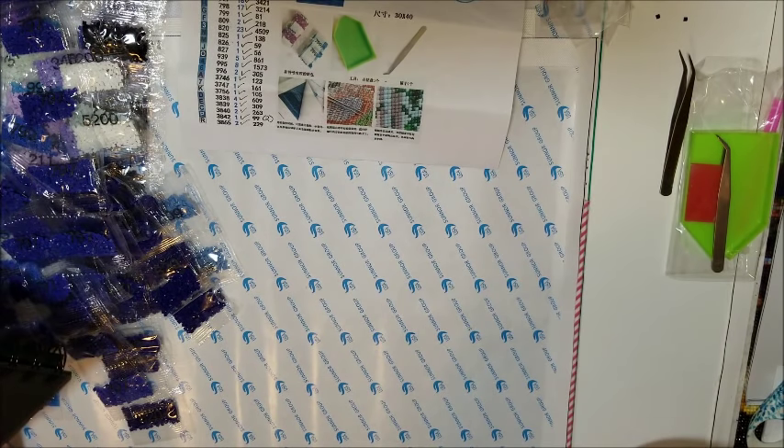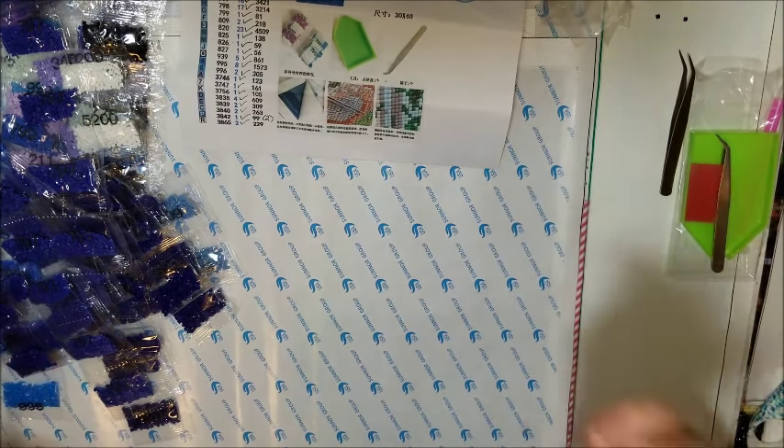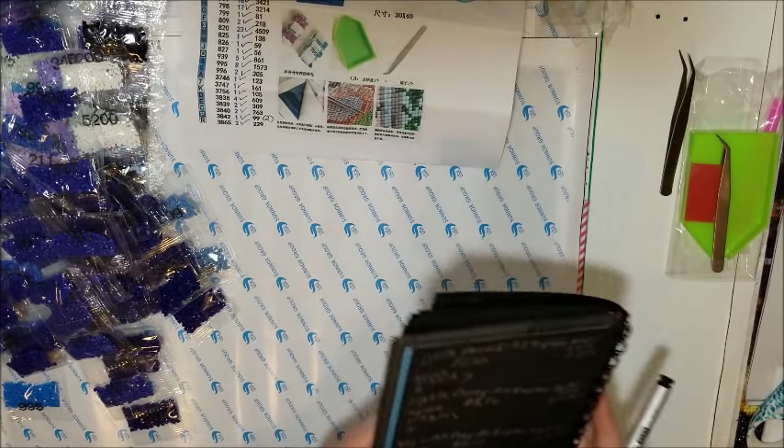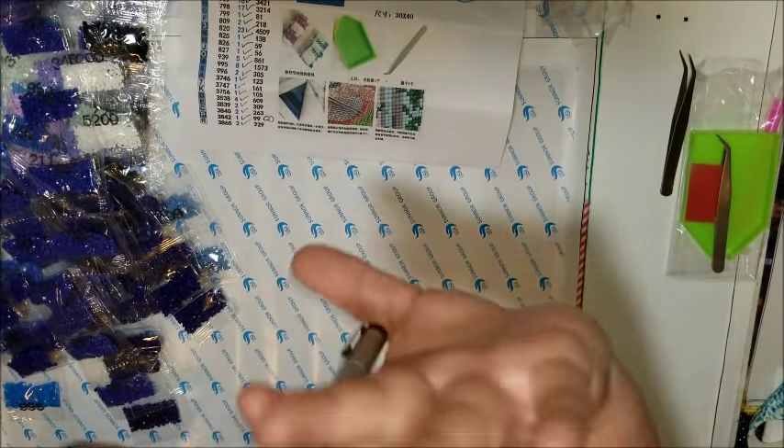That's it — that's my review. That leaves the rest of the evening to do some diamond painting after I put this all away. I hope you do the same, and I will talk to you later. Bye bye.